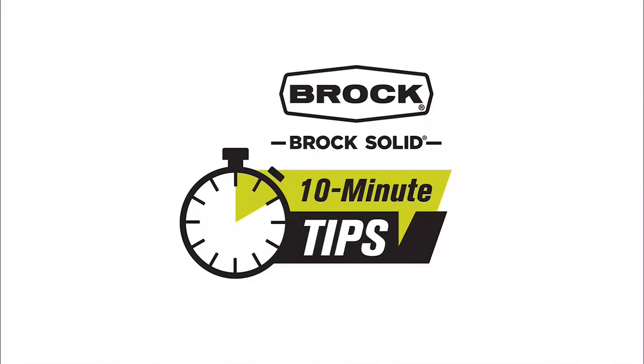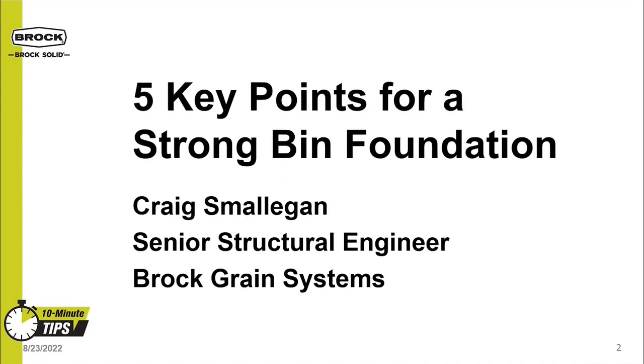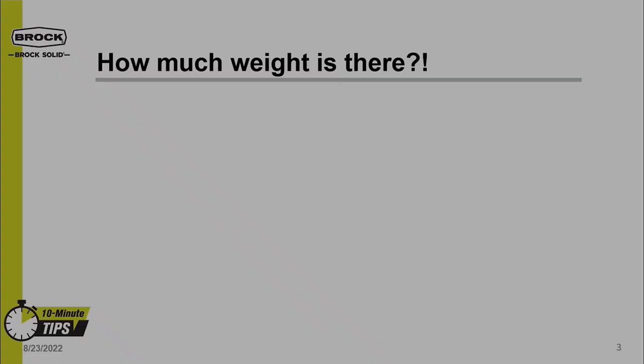Thank you for attending, and welcome to a 10-minute tip from Brock Grain Systems. I'm Craig Smoligan, Senior Structural Engineer with Brock Grain Systems. Today, we're going to talk about five key points for a strong bin foundation.